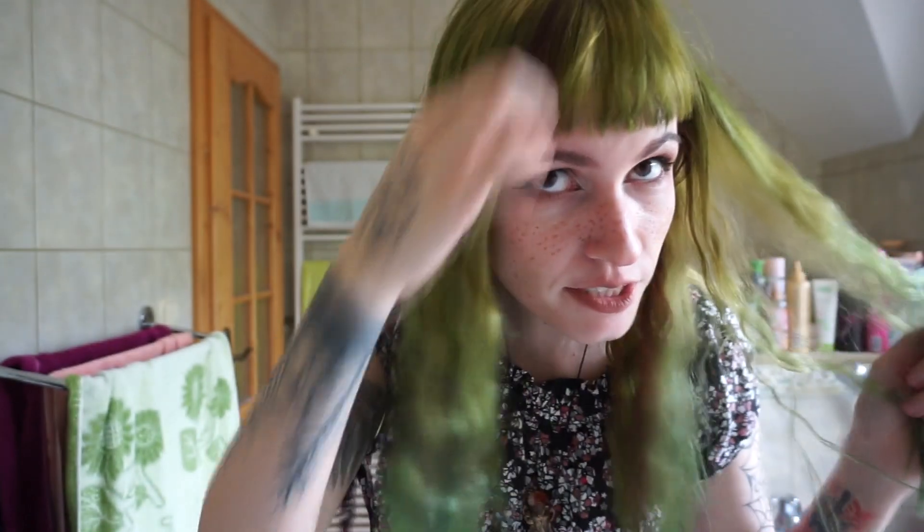This is the final result — here is the brown, and the rest is green. It could have been more even; it's still a little patchy especially on the back, but once I wash my hair I'll redye it a little bit. Overall I really love it and I think the green fits me really well. If you have any questions put them down below, and see you in my next video hopefully very soon.